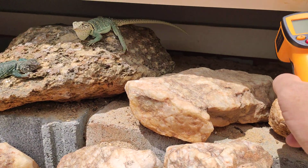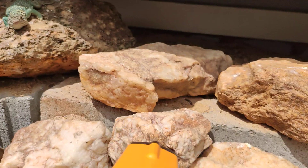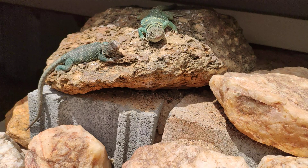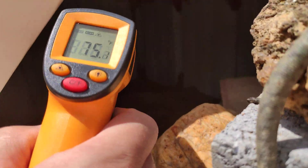In the shade back here on the sand we're getting 75 degrees. Over here in this other part of the terrarium again about 74 to 75.